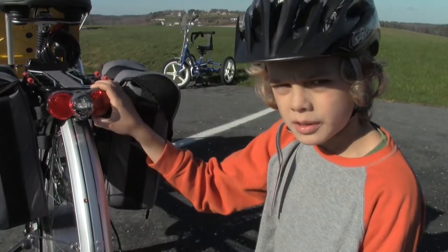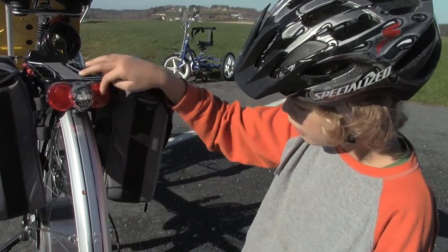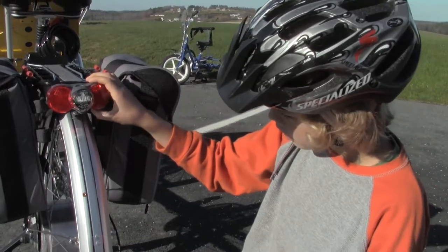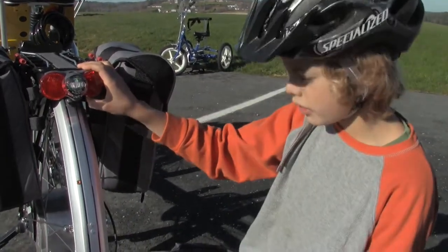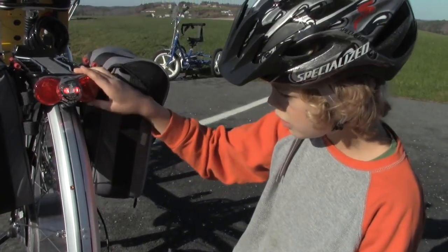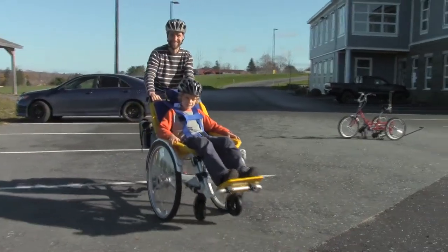When you're riding at night, in the back there will be three lights. To turn them on, under the right light there will be a button that you push to the right. And don't forget the bell! I'll see you next time. Bye.